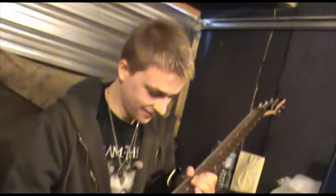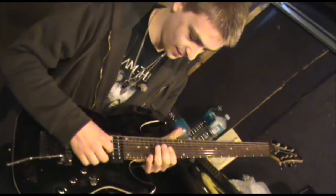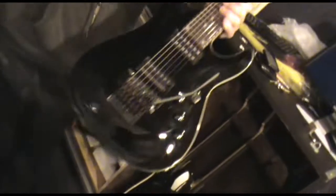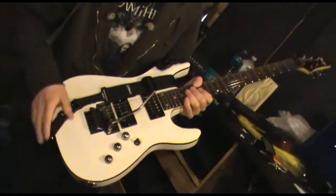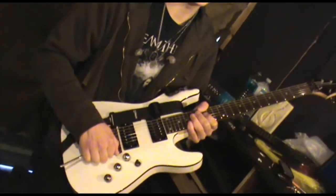This is my main guitar — C7, with a Crunch Lab and Liquifire 7-string pickups, tuned B-E-A-D-G-B-E, standard 7-string tuning. I'm not sure if the notes are C-standard, but it's tuned in C.